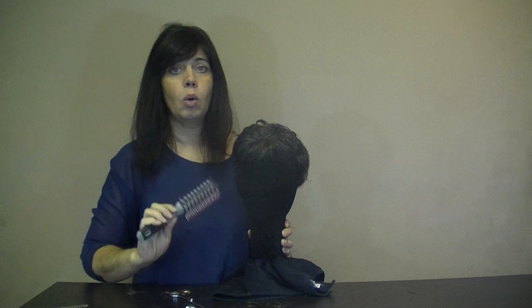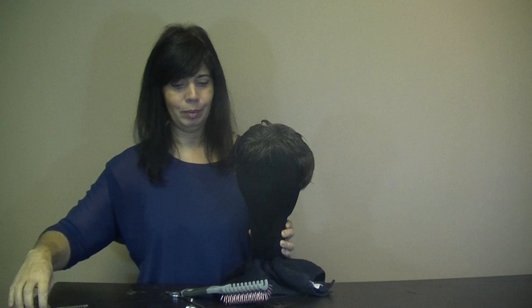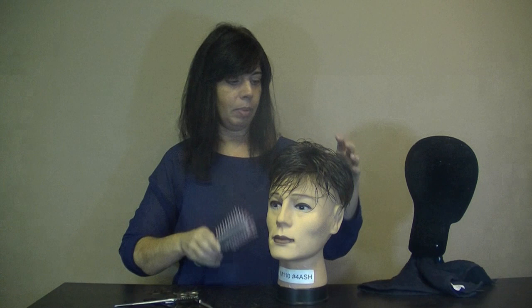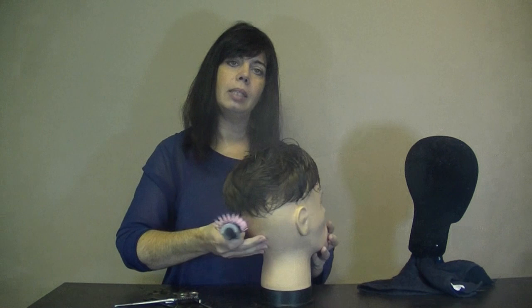I'm just thinning it out a bit and then I always brush it a little bit just to see where it's going to fall. As you can see there are lots of layers here and it's flowing really nicely, so you can put some gel in it and it'll fall into place and have a nice style for you. I've just placed it on this mannequin head because it's a little bit lighter and you can actually see how it looks. Just take the brush and lightly brush it through, then throw some gel in and it will style into place nicely.